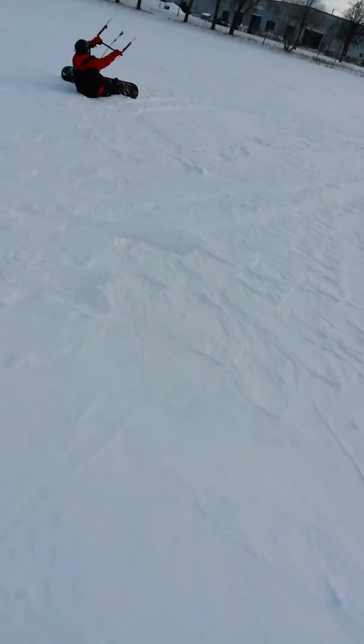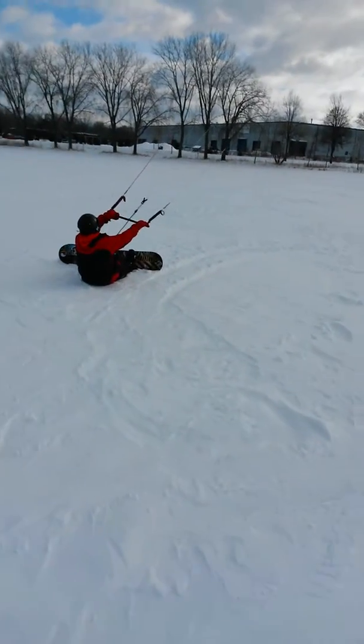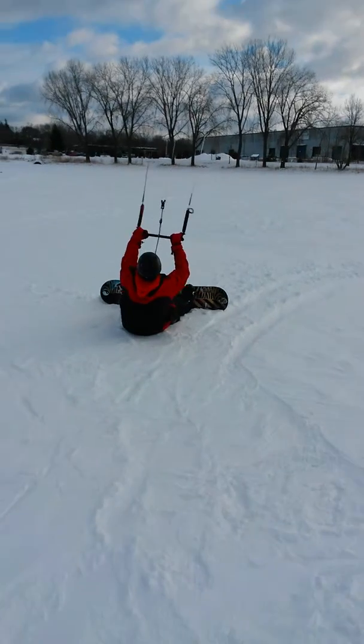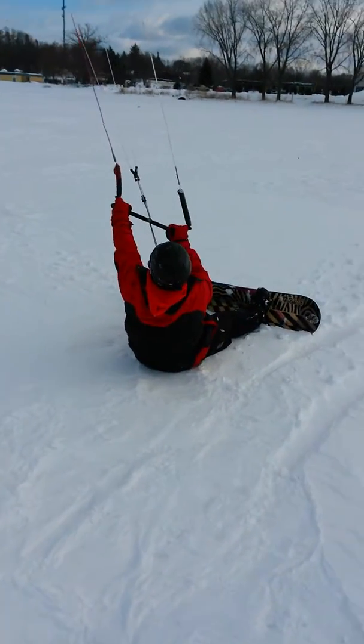Let's try that again. Nice and easy. That was a little too much, wasn't it? You got a few inches of air there but you did everything right. You pushed out. If you just kind of bend your knees and get squatty, you'll be fine.